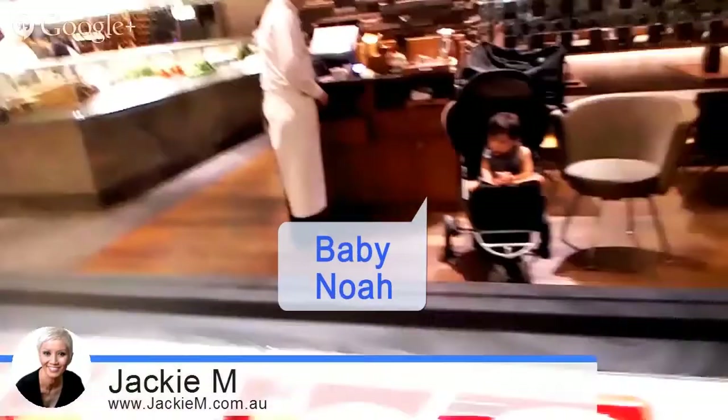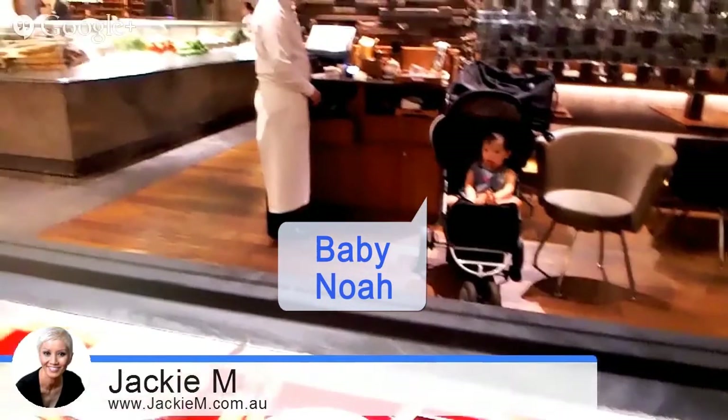Do you want to just show Noah? Say hello. Can you clap your hands?